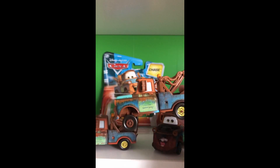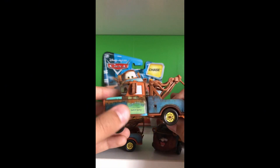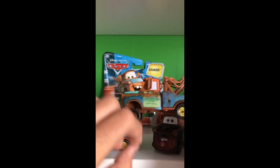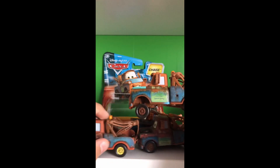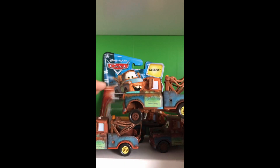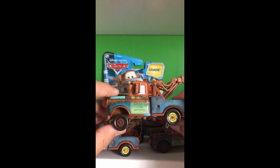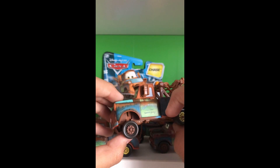On most older Maters, for some reason the rim area — or the rim lining — has this little blue dot. It's not present on a lot of Maters like these two, although they're newer and don't have it. It's really only there on my older Maters that I own. It's just a little blue glow — I'm guessing because he's rusted blue.